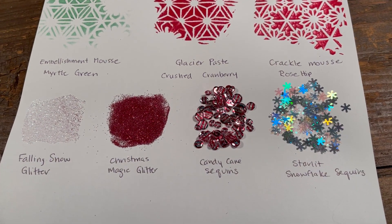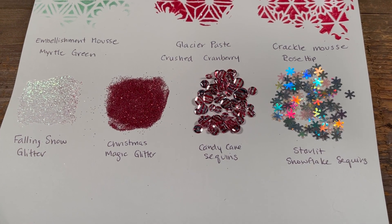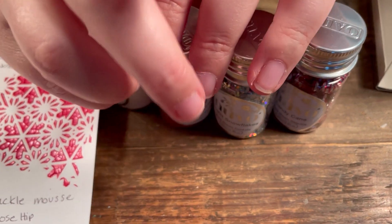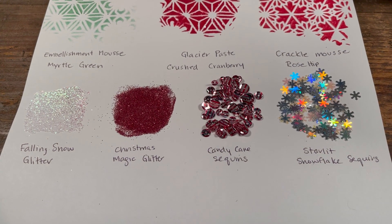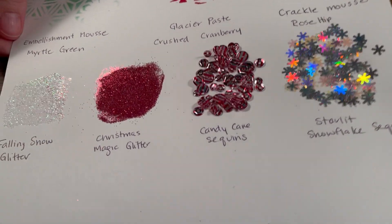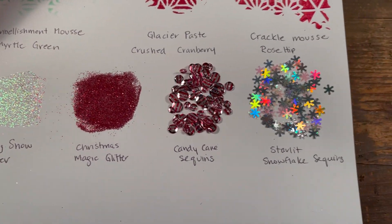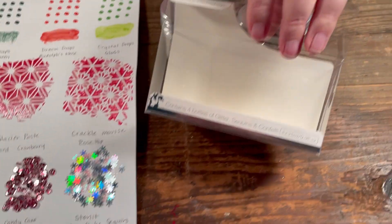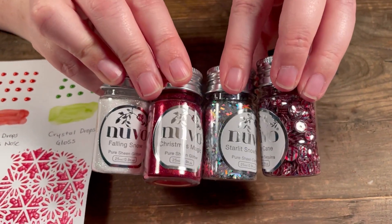Down here we have these embellishments — you get four bottles. If you subscribe to the kits, you may have received some of these products in a kit a few months ago with a Santa's Workshop themed kit. There is the falling snow glitter in white, the Christmas magic glitter, the candy cane sequins, and the snowflake sequins. They come in a four-pack called Santa's Workshop with the four little embellishments.